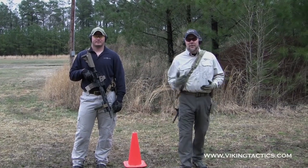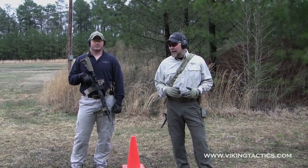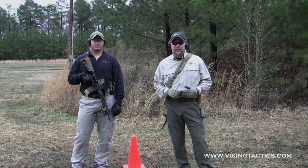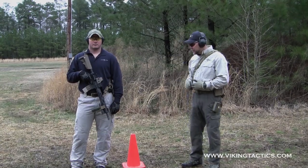The reason we do that is to get used to some of the manipulations of the rifle — loading the rifle once you've shot it dry, and also doing the turns, 180 degrees to the rear. The shooter is going to start actually facing to the rear.